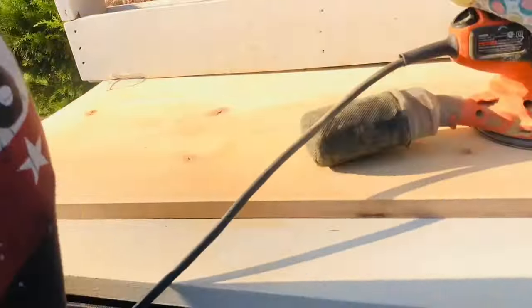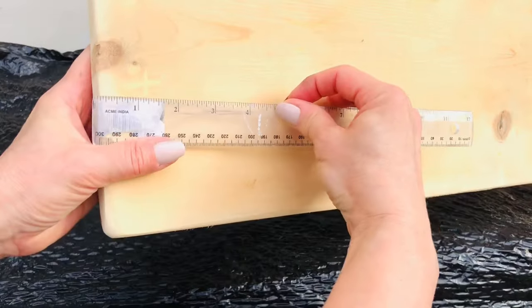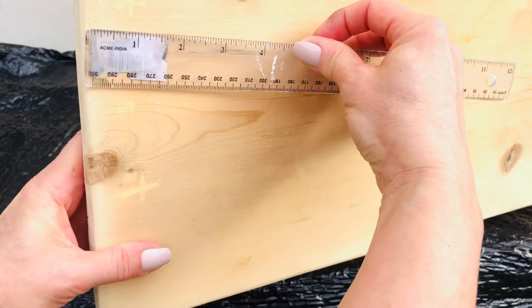I started with this worn-out piece of pine wood that we had in our garage for quite some time. I'm not really sure where I picked it up, but I know I have seen these in discard piles at the hardware store, so no need to spend a lot.